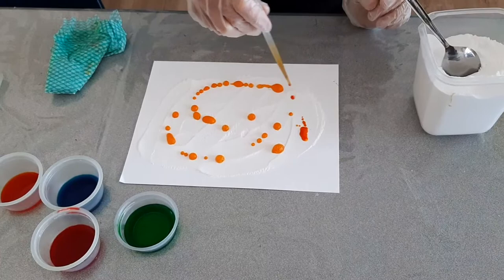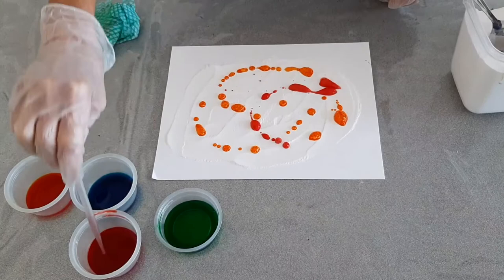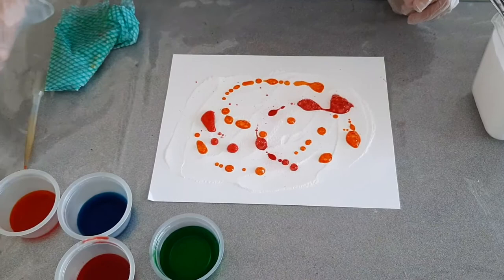and then just drop it randomly onto the baking soda. Look what happens — it gets fizzy, and we have a chemical reaction. Now I'm going to go into a different color and do the same. Can you hear it? It's making that great fizzy noise.